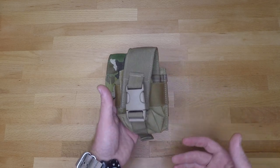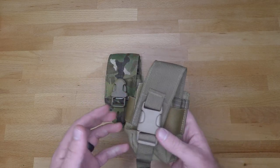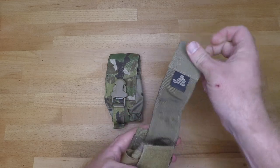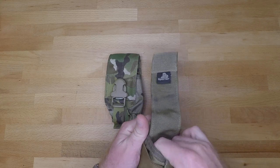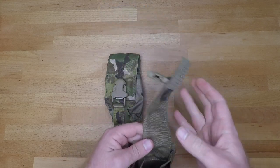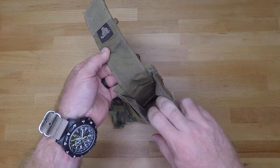When it comes to the construction of this pouch, you have your MOLLE on the back, and then you have your buckle and velcro flap on the front. You also have elastic to help give it a little bit of active retention in the event that this comes off for any reason. Then you just have your open pocket on the interior.